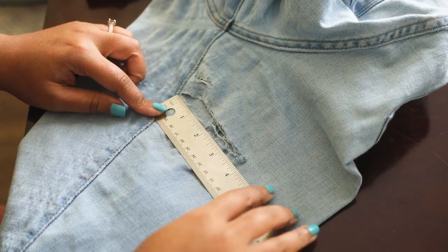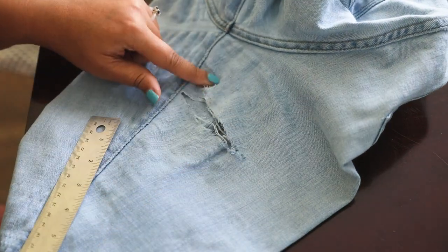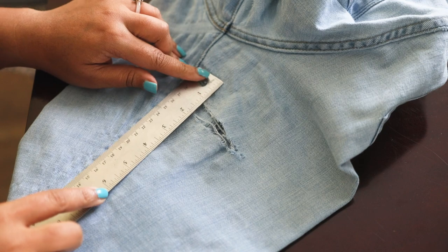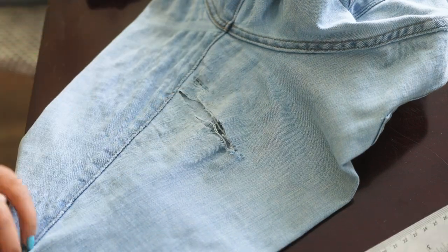To start, you want to go ahead and measure your tear or hole. Mine is four inches wide by about an inch and a half to two inches tall, if you include the little top piece.